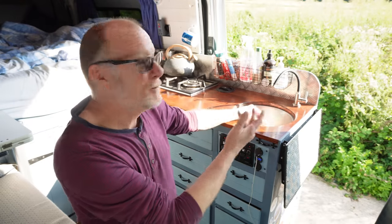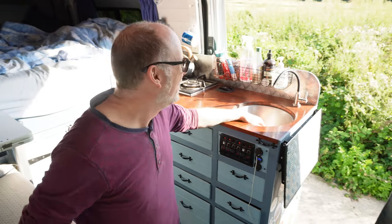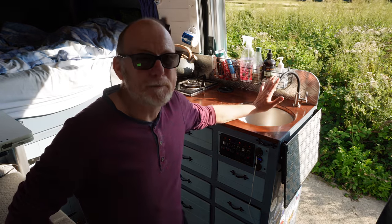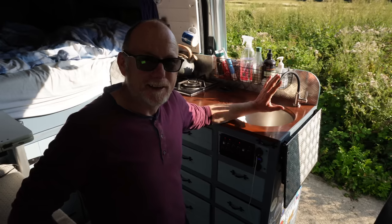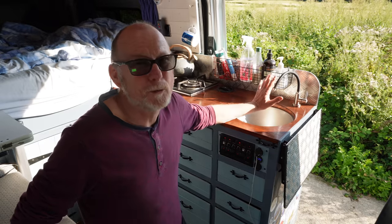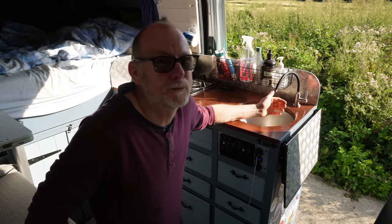We had a lovely lunch and I've now moved the van outside — it's such a beautiful day. Now, back to my tap. My filter system is made by Tri-flow; it's a water purifying system. I absolutely adore this — the water really does taste crisp and clean, just like drinking bottled water.